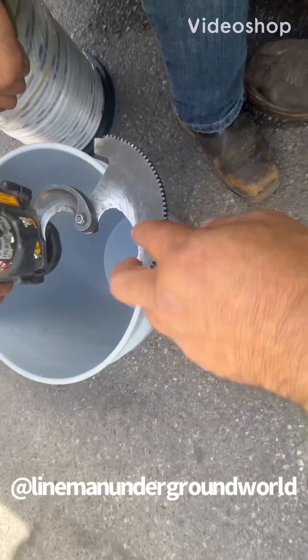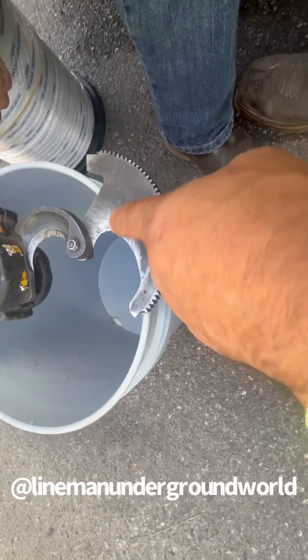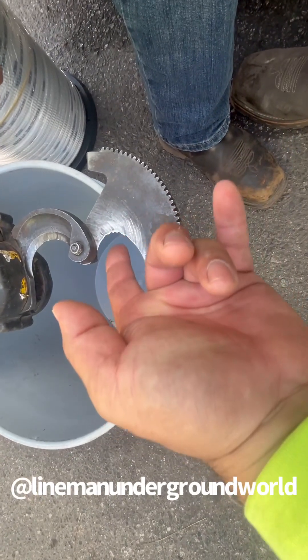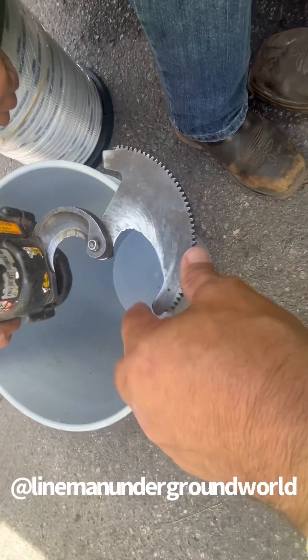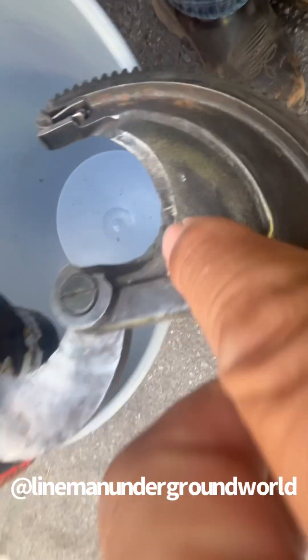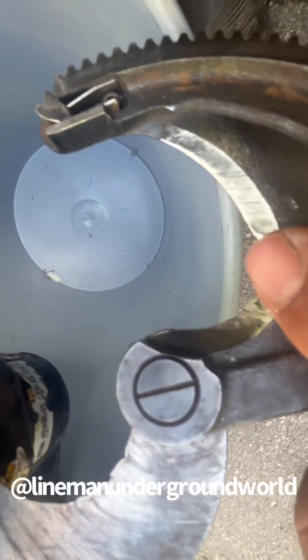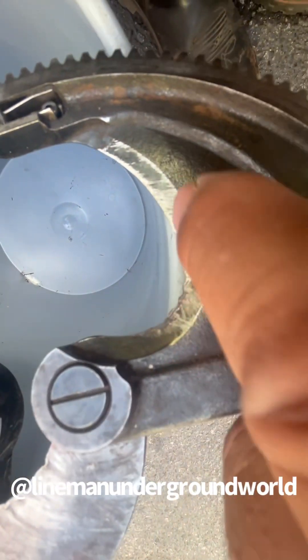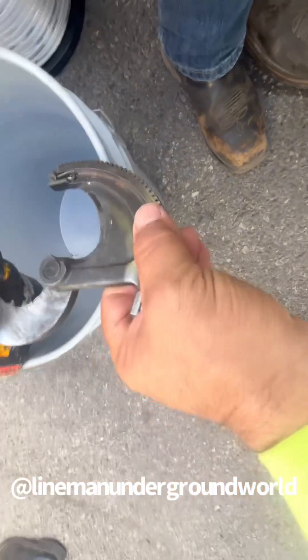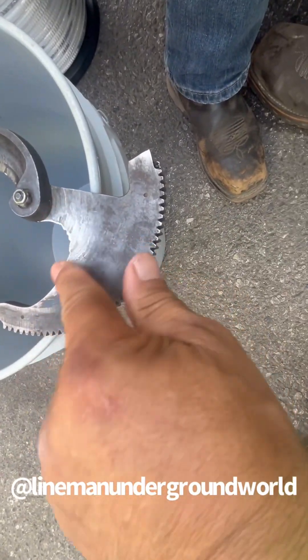All right, new day, new job — here we go. We're working on the robo cutters, and these aren't supposed to be used for ACSR, so we're gonna clean them up. What we started to do is try to get all that heavy burr — all this stuff that's piled up and pushed over. We started already sanding it, so we're gonna turn it back over and finish a little bit more to try to get a little bit sharper right here.